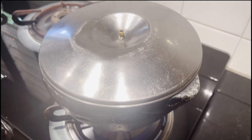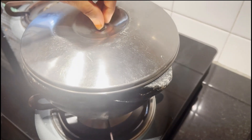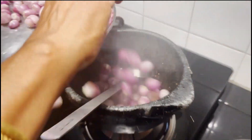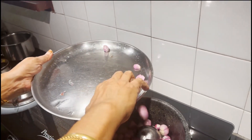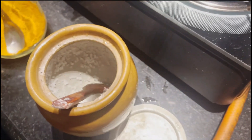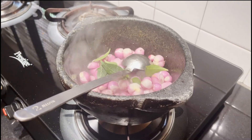The vengayam — I will cook the vengayam. You should try the vengayam, I will cook the vengayam. This is very simple process. If you are making a very simple process, you can make a very simple process.